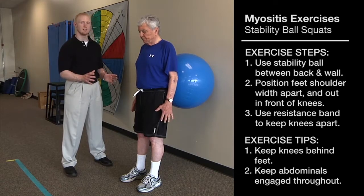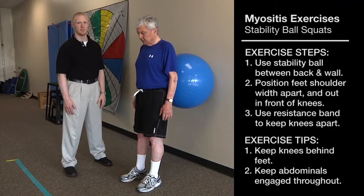He also wants to make sure he stands with his feet about shoulder-width apart so he has a wider base of support as he performs the exercise.